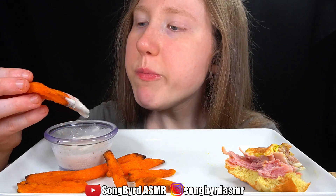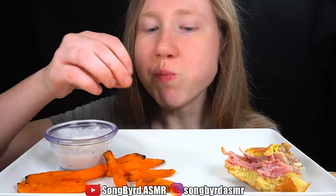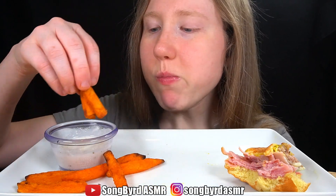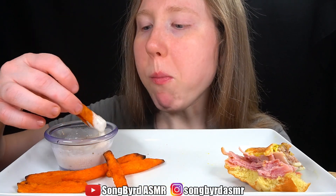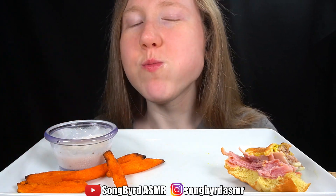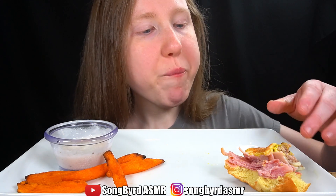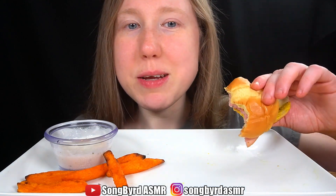It's delicious. If you want to try and make it, check out the description below for the recipe.